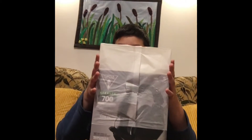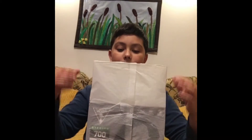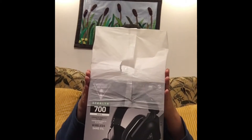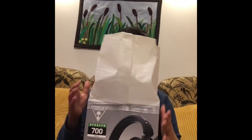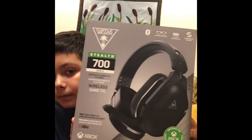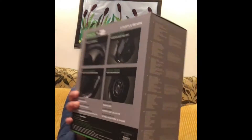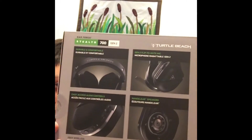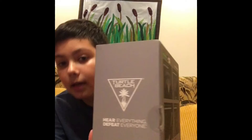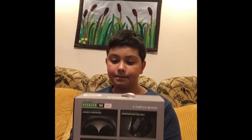First we're going to take off this nice wrap — get that ASMR. There we go, got that off. Here's the box, the color looks really nice and cool. Here is the back, you can see everything there. And it's glasses friendly.